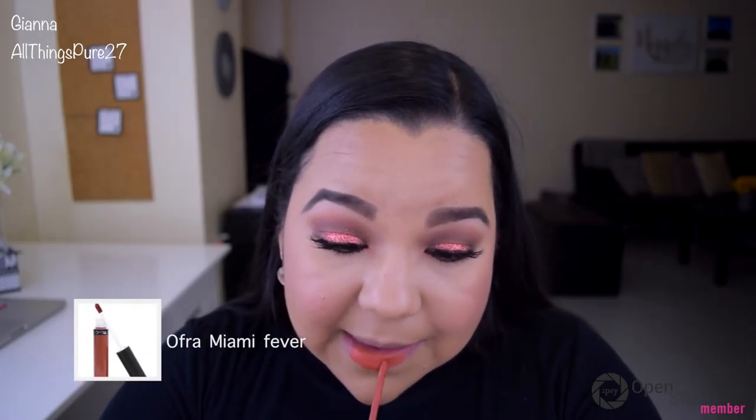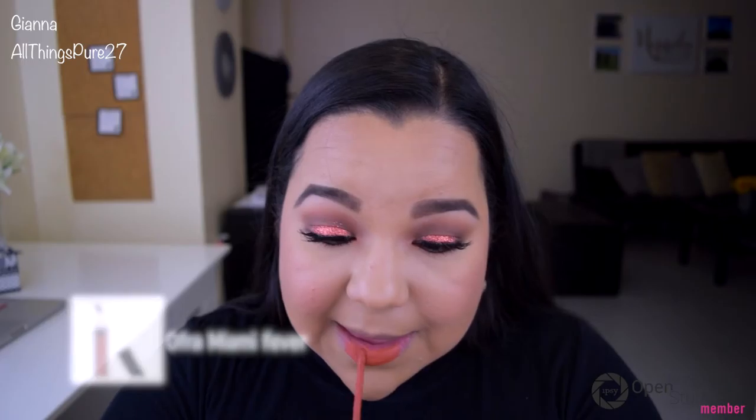I'm also applying my Milani Luminoso just to make the blush a little more luminous. To finish off this look, I'm applying my Ofra Cosmetics liquid lipstick in Miami Fever, which is kind of orange, kind of nude. I was a little scared it would be too much but I think it looks perfect — it is a little bold, so if you want to tone it down you can go ahead and wear a nude lipstick.